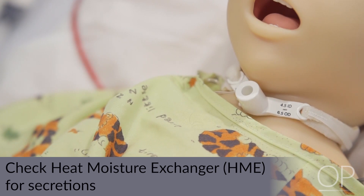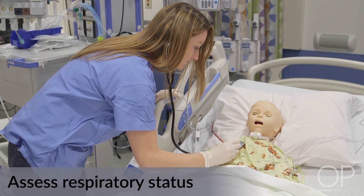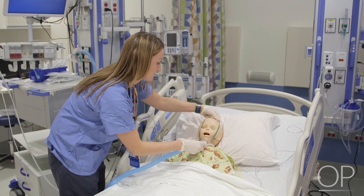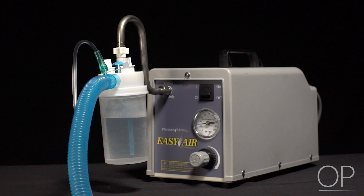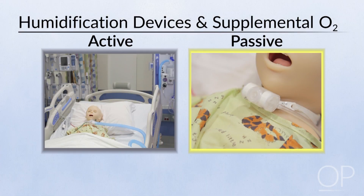After applying an HME, assess for changes in respiratory status including work of breathing and tachypnea. Consider decreasing the use of an HME or changing to an active humidification device if there is an increase in the viscosity of airway secretions. If supplemental oxygen is required, you may utilize a large volume nebulizer or an HME. When utilizing a large volume nebulizer, ensure use of an oxygen flow meter and adjust the FiO2 dial accordingly to maintain acceptable oxygen saturations per prescriber order.